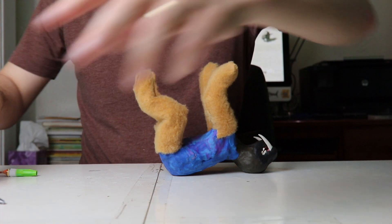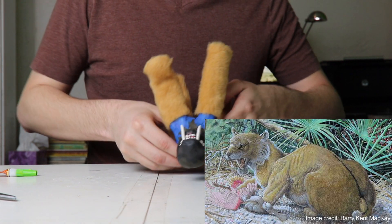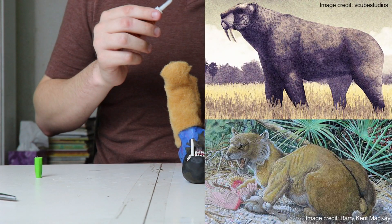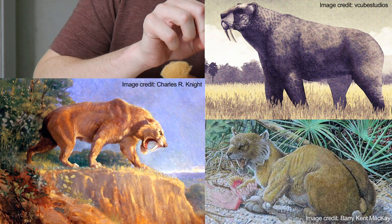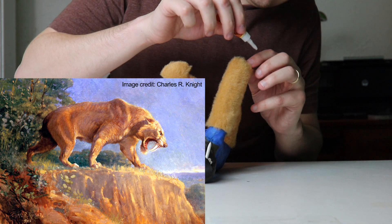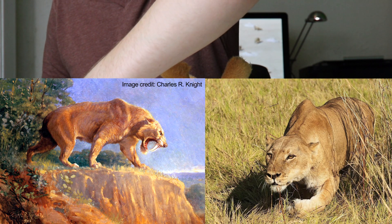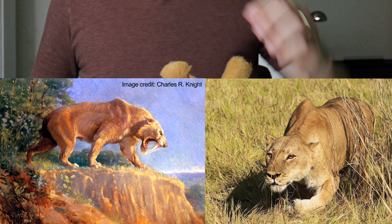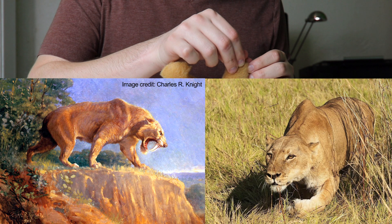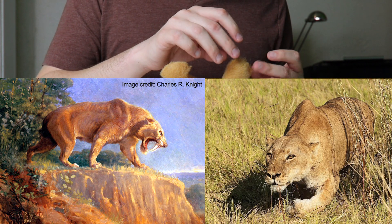There are three different species of Smilodon. Smilodon gracilis was the smallest and lived in North America. The more famous Smilodon fatalis also lived in North America. And then there's Smilodon populator, which lived in South America — that's the particular one I'm going to be using for this video. Smilodon populator is known to have lived on savannas and open plains, so that's why I'm going to be making it a patternless coat, sort of like a lion.